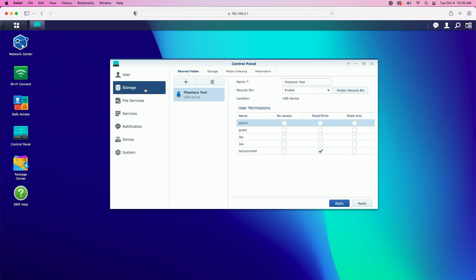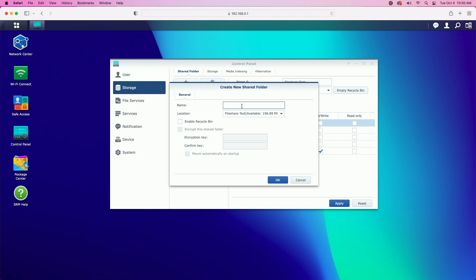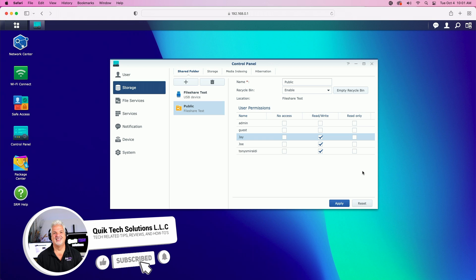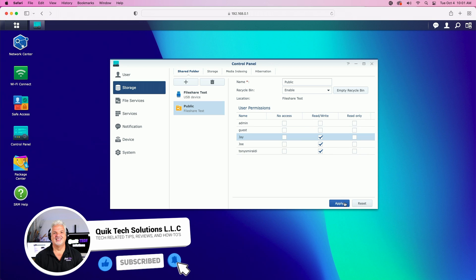We're back in the storage tab. The first shared folder I'm going to create is a public folder, so let's click on the plus sign and call it 'public.' This will be a folder that all users on the router will be able to access. We'll enable the recycle bin and click OK. There's our public share. You can see the only user with access right now is Tony Smiraldi, so we'll go ahead and give Joe and Jay read-write access. You have other options — no access and read-only — but for this video we'll use read-write and click apply.